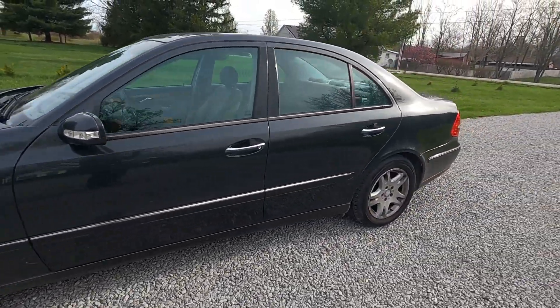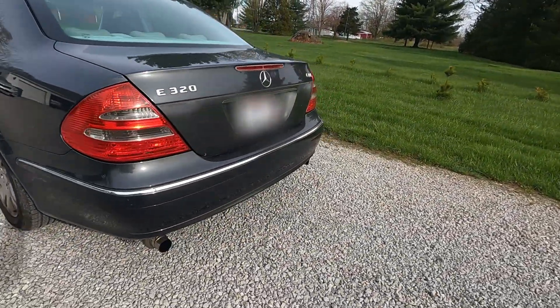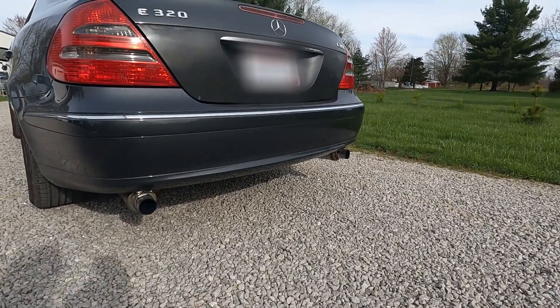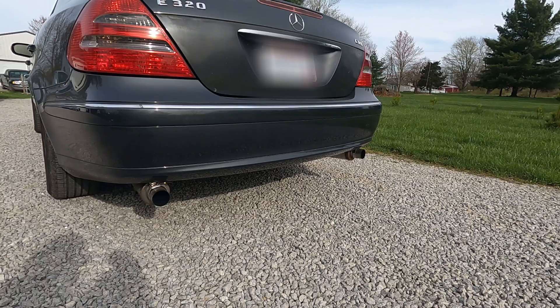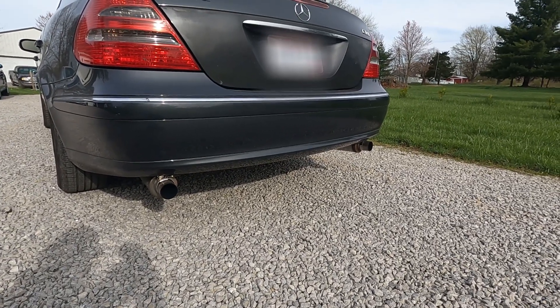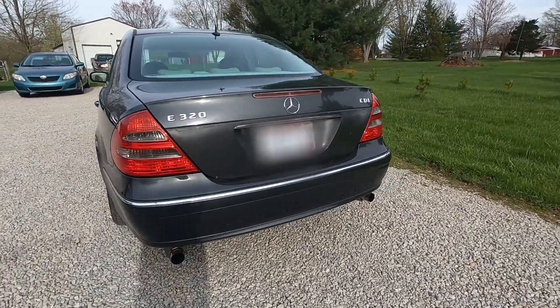There's still a lot of cosmetic work to be done on this vehicle. But here at the back end, the other difference you're going to notice is that we now have a pair of Magnaflow mufflers on the rear. I cut off the Mercedes ones and put these in their place, and they sound pretty good, I think.